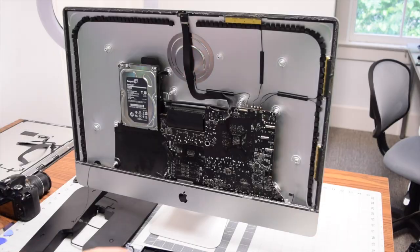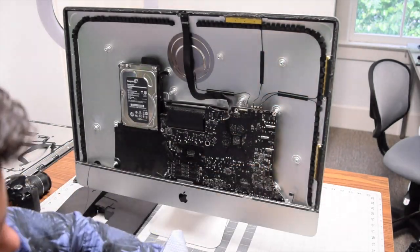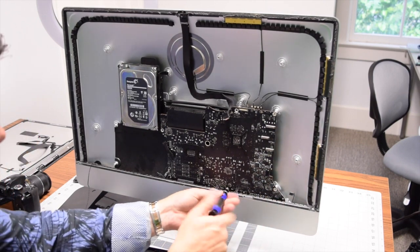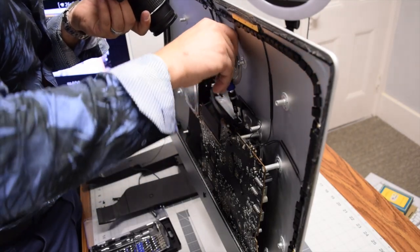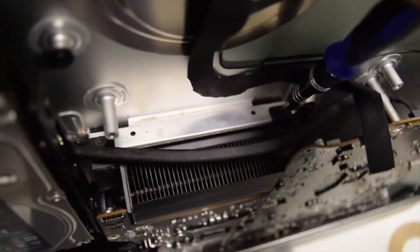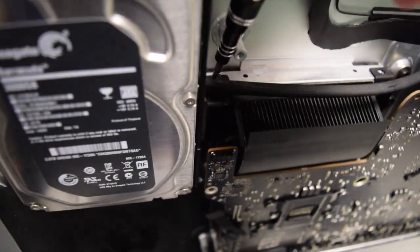Reach around and push out the SATA hard drive cable from the back. Now remove the six T10 screws holding down the logic board. With those out of the way, get to the remaining screws: there are two up top near the system fan exit — remove the one on the right and the one on the left.